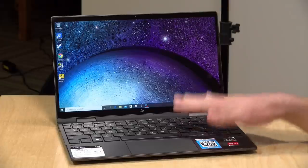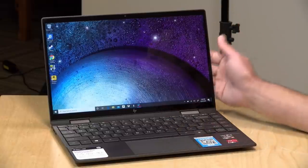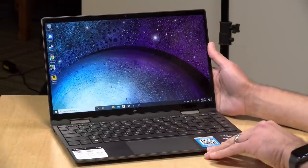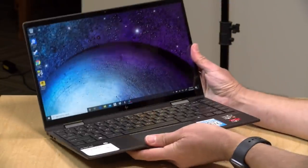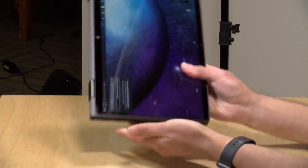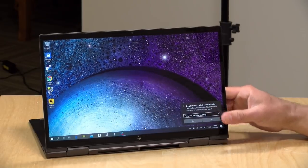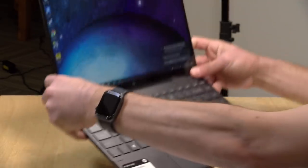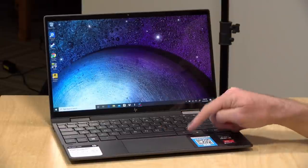Hey everybody, it's Lon Seidman and we've got another Ryzen laptop to take a look at — this one from HP. This is their new Envy x360, powered by one of the new Ryzen 4500U processors. This is the smallest of the new Ryzens I have looked at so far. It's a very attractive and lightweight package and this is a two-in-one, so you can put it into tablet mode, tent mode, or just have the display seated for watching movies. This is on loan from HP so when we're done with it, it goes back to them.